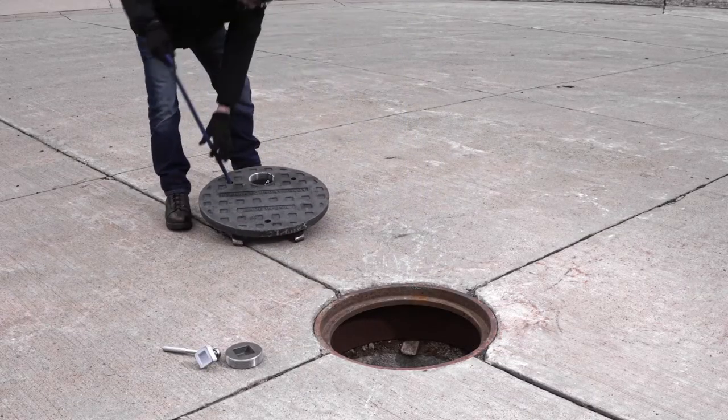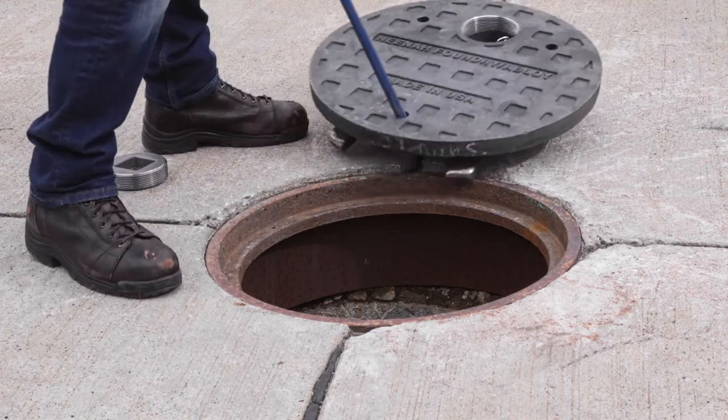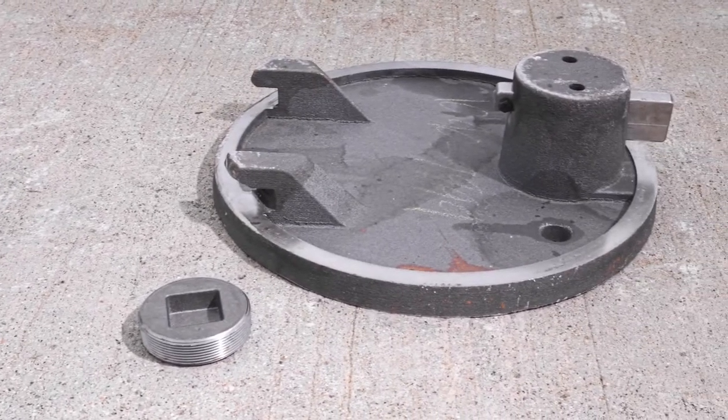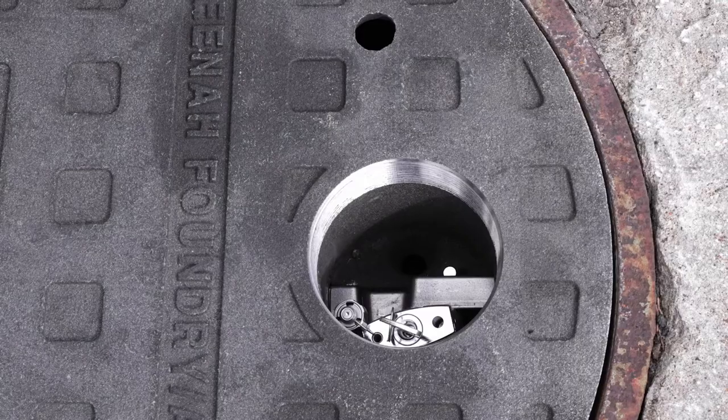Once maintenance has occurred, use the pick bar and insert the pick into the pick hole on the opposite side of the lock housing to drag the cover back into place. The InfraLock is equipped with two hooks which slide underneath the frame at the opposite end of the cover. Once the cover is seated,